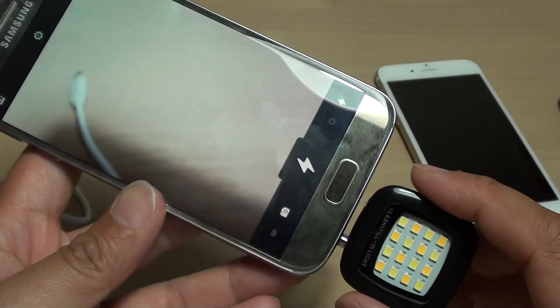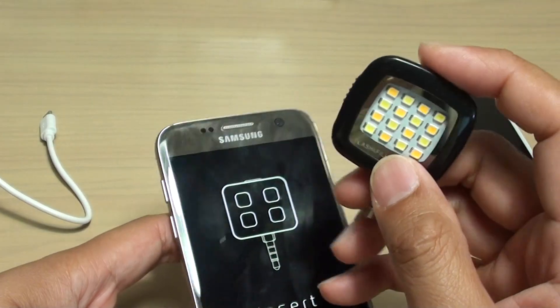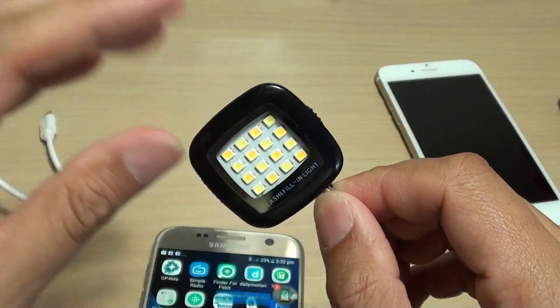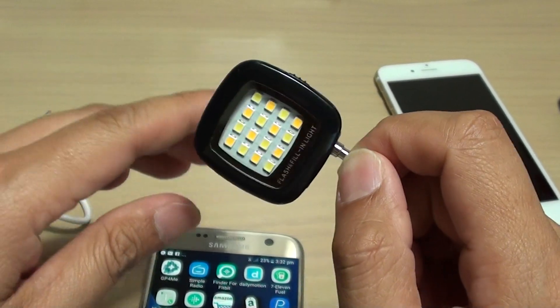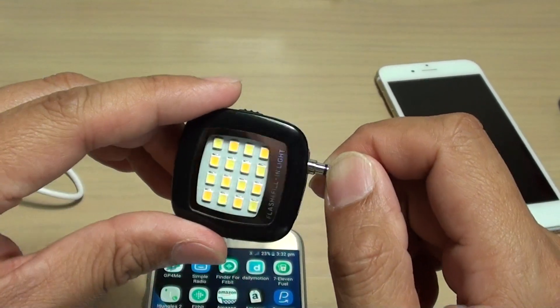Now in my previous videos I have mentioned that this one here does not work — that it does not synchronize with the camera. Well, in some part that is true: if you are using a stock camera, the camera that comes with the phone, then it will not synchronize.